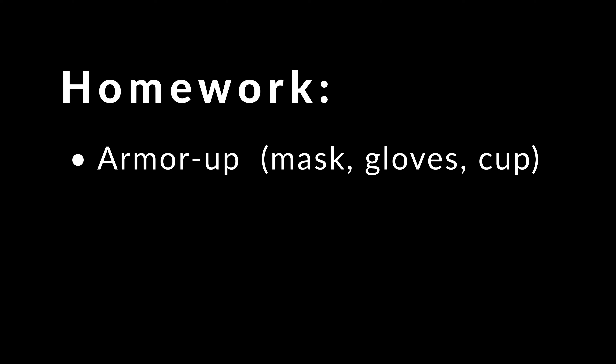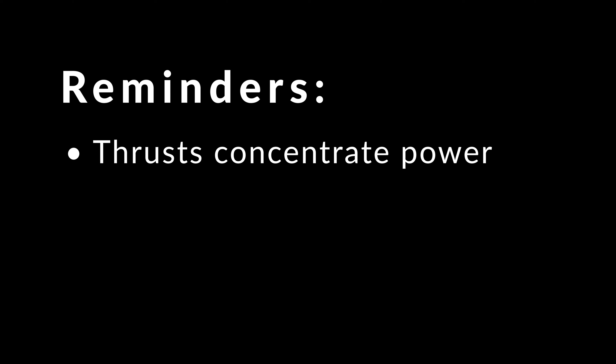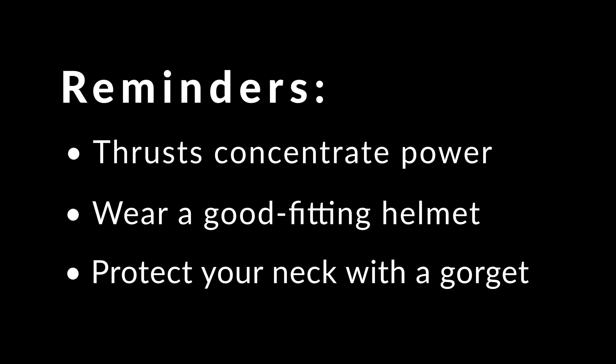Your homework for lesson 9.3 is to armor up with a mask, gloves, and a cup so that you can practice safe spear fighting with your partners. And if you're feeling up to it, try a few rounds of tub tilting. As you spear fight, remember: thrusts concentrate power. Therefore, it's important that you wear a good fitting helmet and protect your neck with a gorget.